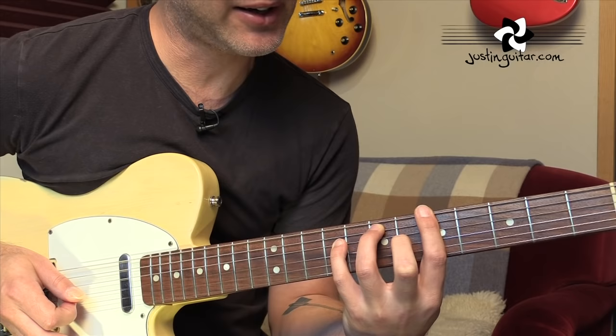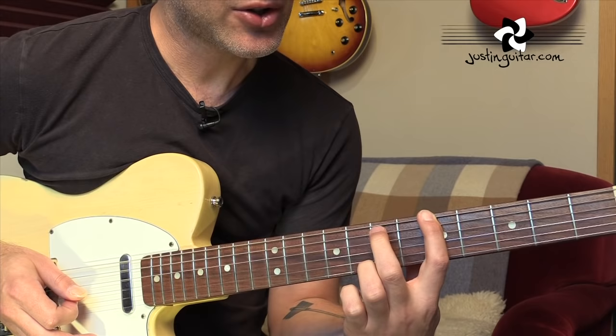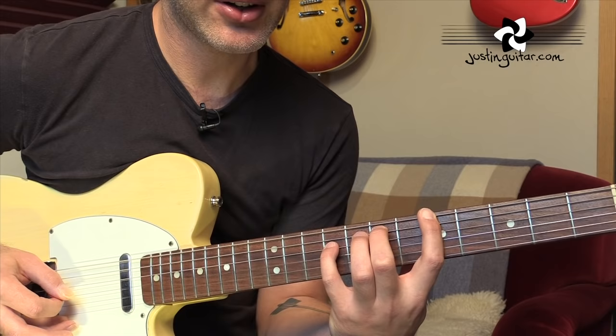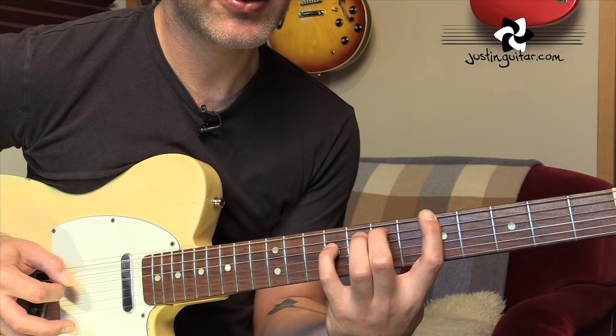That's kind of possible, but it's pretty hard work, and I can't sustain it for that long. It's much better to be doing it the Andy Summers way. So to do that one, you want to start with the first finger in the fifth fret of the sixth string. Stretch out your second finger to the seventh fret of the fifth string. Little finger in the ninth fret of the fourth string. That's the starting position - five, seven, nine on the thickest strings. And you want to be playing the sixth string, fifth string, fourth string, and back to the fifth string. That's the first pattern.